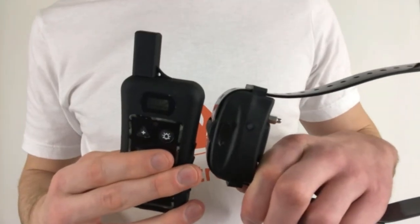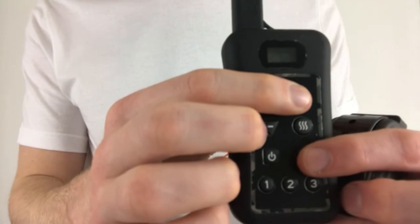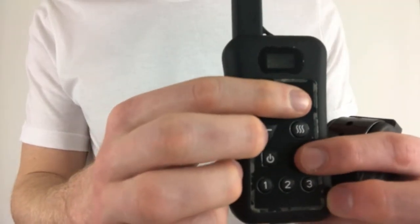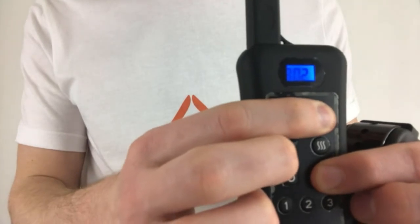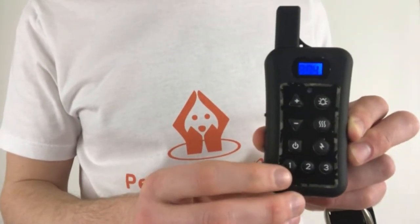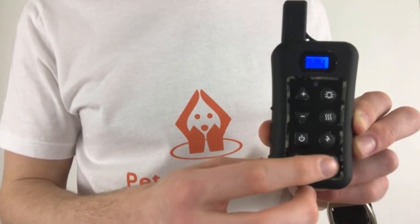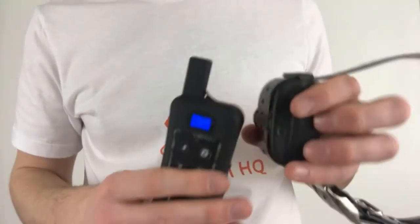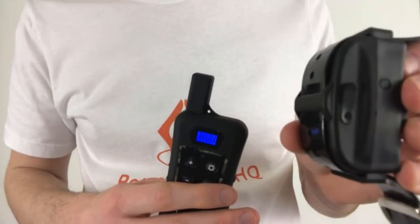Bring the remote very close to the collar. Set the remote to unpairing unmatching mode again by holding down the bell and lightning bolt buttons until the numbers start running. Press either button 1, 2, or 3 on the remote until several consecutive beeps are heard. The collar light should now start blinking rapidly.